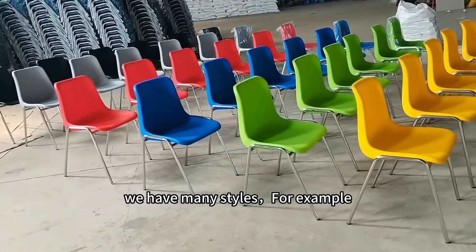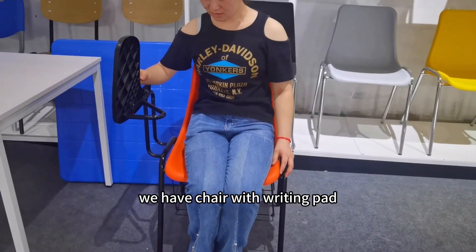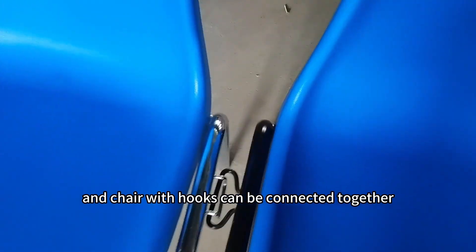Very popular. We have many styles, for example, we have chair with writing pad, chair with book rack, and chair with hooks that can be connected together.